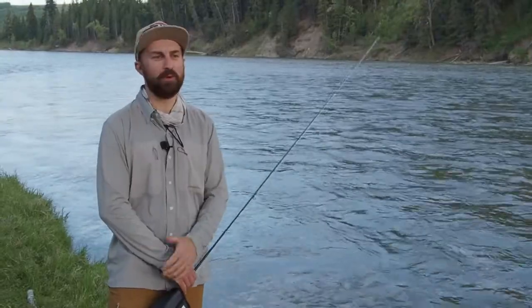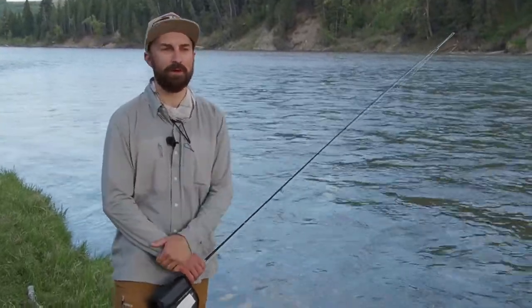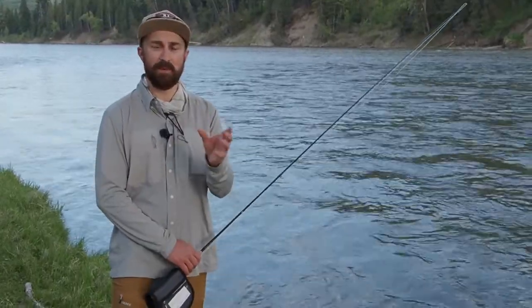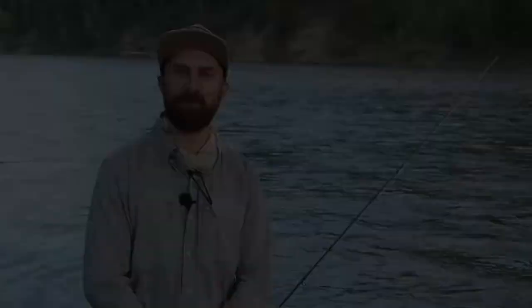Thanks for joining us today. We hope you found this video helpful in identifying those various types of water on the Bow River and the techniques we apply to fish them effectively. Check out some of our other instructional videos on our YouTube channel, subscribe if you like, and join us for more how-to videos on the Bow River in the future.